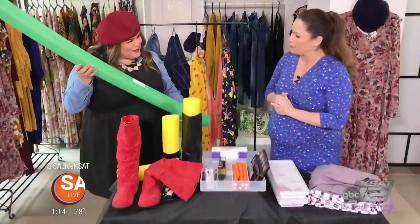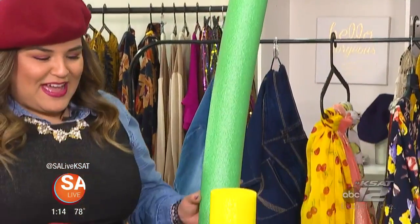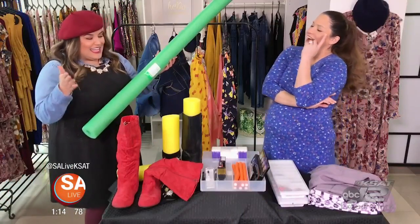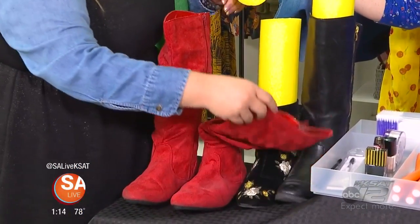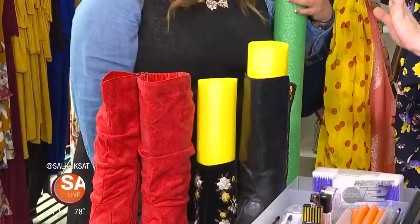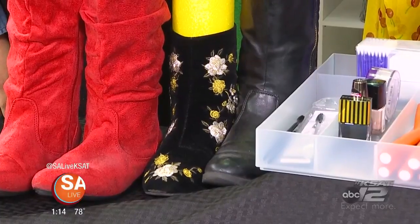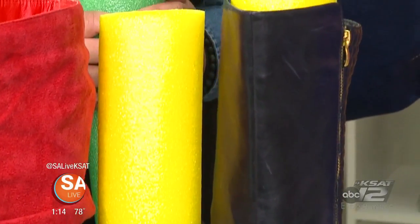First off is the pool noodle — they're not just for pools anymore, especially when we're trying to tidy everything up like Marie Kondo. Take inventory of the different boots you have in your closet, cut them to size with a knife very carefully, and these floppy boots that are looking like a hot mess in your closet will stand up on their own. You can cut them down for little booties too, so they can be hidden a little bit.